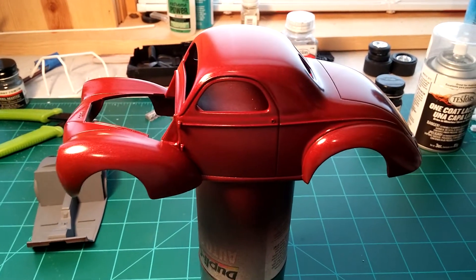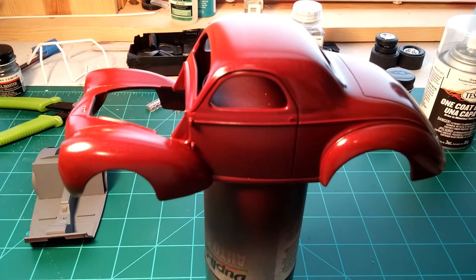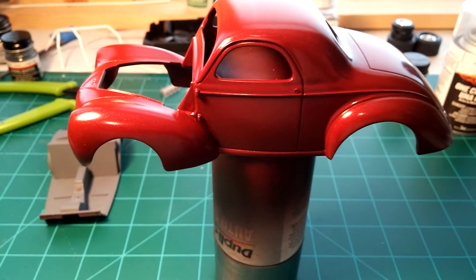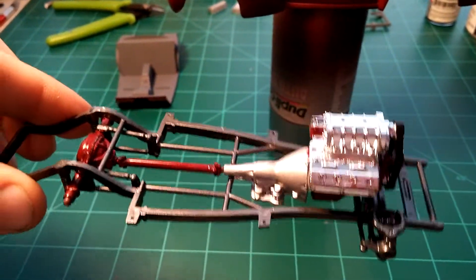With a little luck, I'll have this thing put together by the week's end. Here's a quick peek at the chassis.